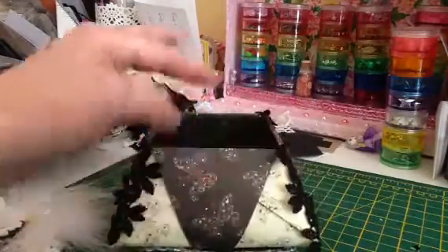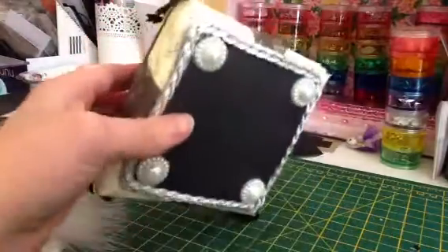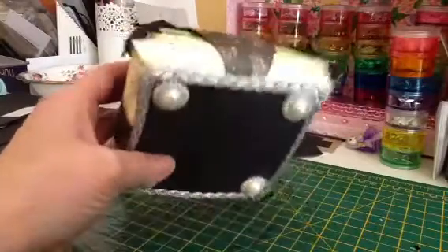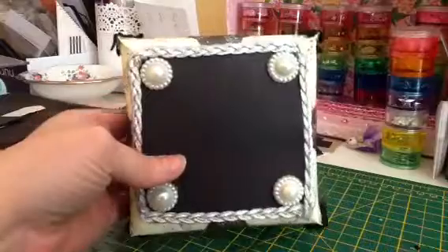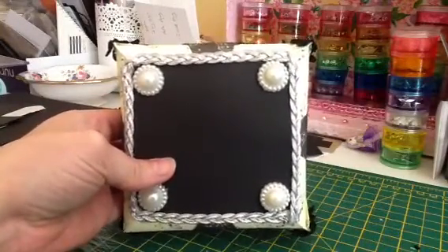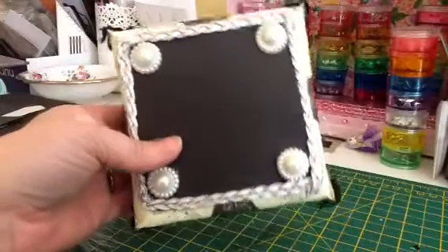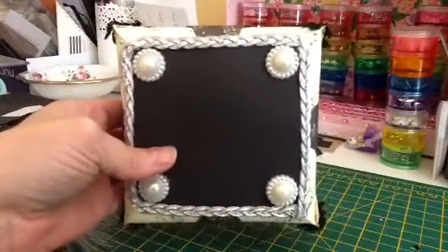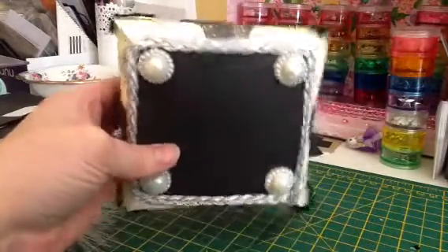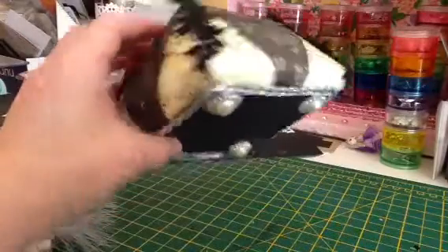Some people took these pointy bits — because you end up with star shapes — up inside, but I've glued mine underneath and stuck a piece of card over the top to make sure they don't come undone. Because I didn't quite stick my black mat down straight, I covered it just round the edges with silver braid to disguise that. I've also put those little pearly flat-backs that we all buy from China on as feet.